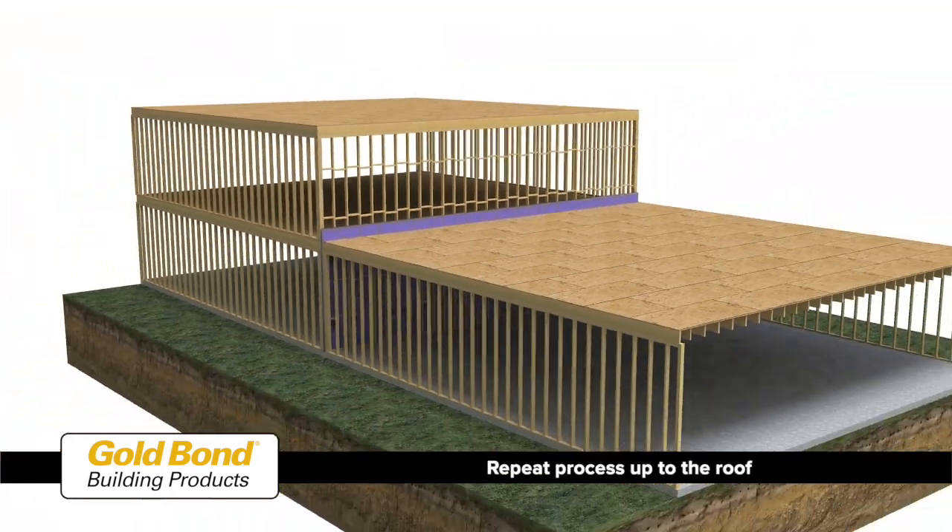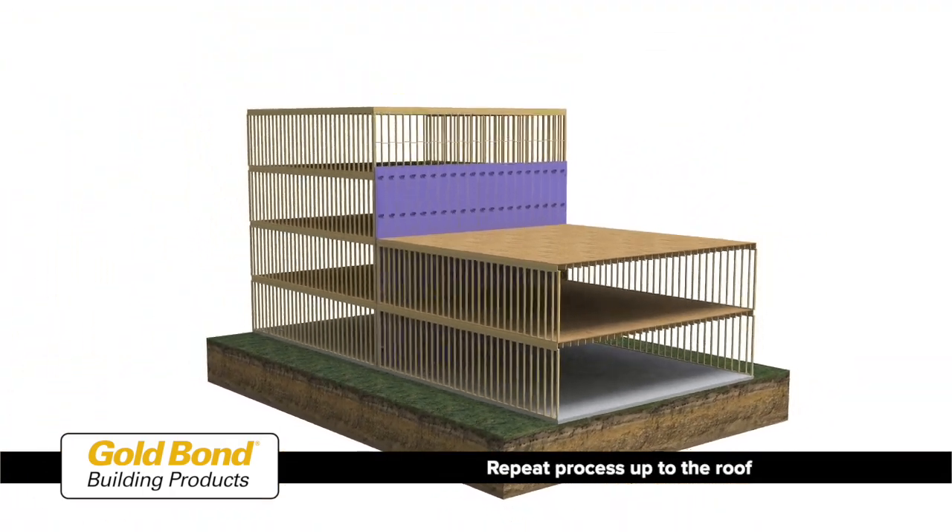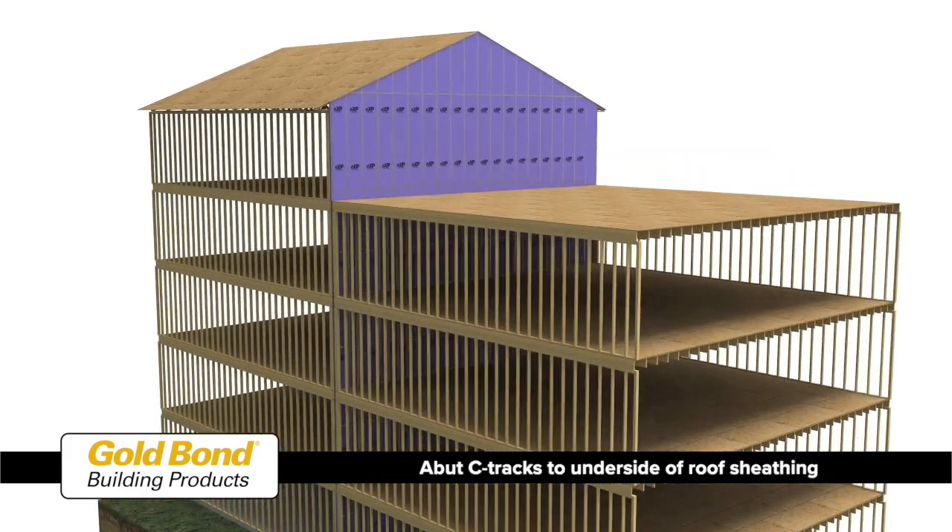For the next floor, continue installing shaft liner panels and H-studs in the same manner as the floor below, and continue up to the roof.